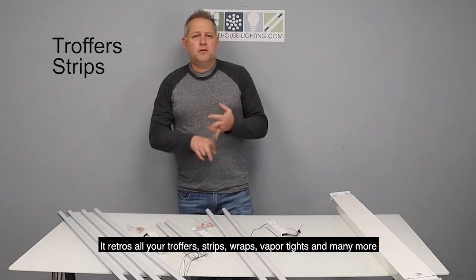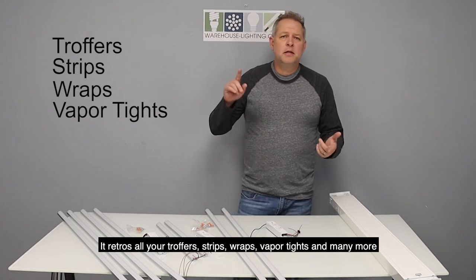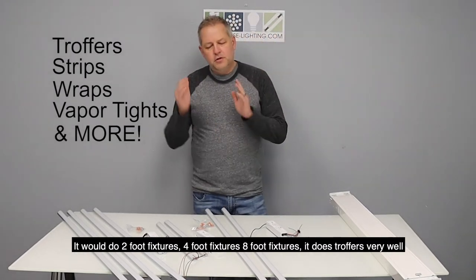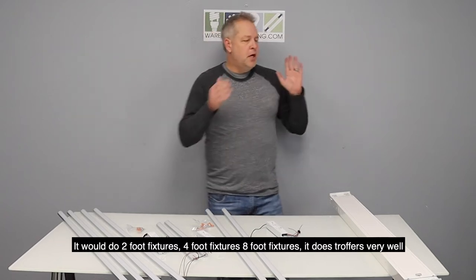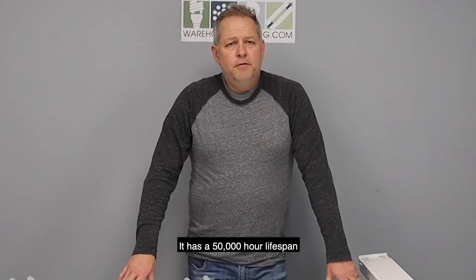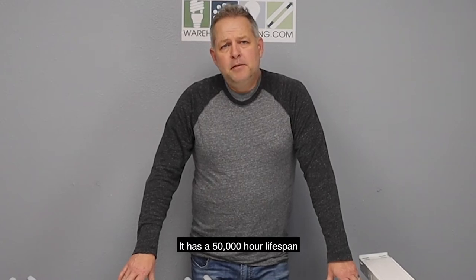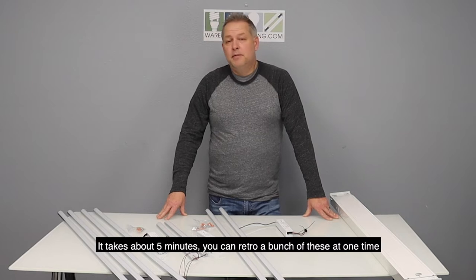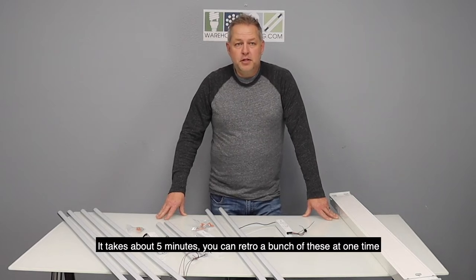It retros all your troughers, strips, wraps, vapor tights and many more. It works on 2-foot, 4-foot, and 8-foot fixtures, and does troughers very well. It's got a 50,000 hour lifespan. It's magnetic and easy to install — really takes about 5 minutes, and you can retro a bunch of these at one time.